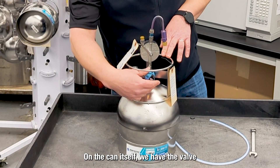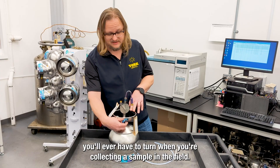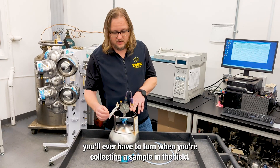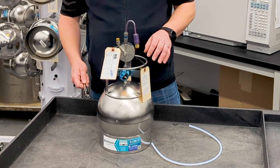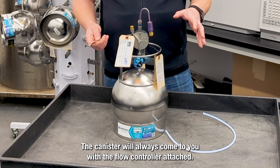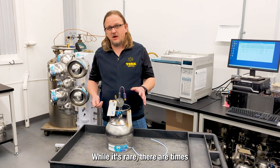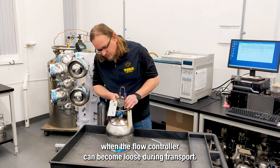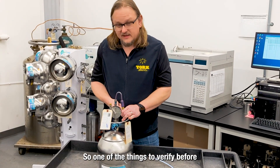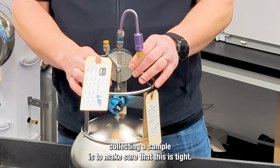On the can itself, we have the valve, and this is the only valve you'll ever have to turn when you're collecting a sample in the field. Normally, when we send these canisters out in the field, the canister will always come to you with the flow controller attached. While it's rare, there are times when the flow controller can become loose during transport. So one of the things to verify before collecting a sample is to make sure that this is tight.